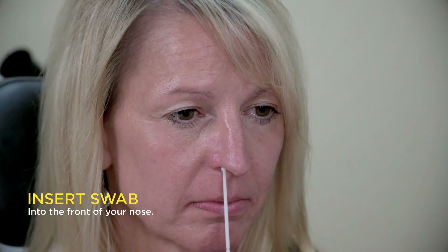When you're ready, insert it in your nose approximately two centimeters or one inch, or until you feel resistance. Carefully rotate the swab four to five times, or for about five to ten seconds, making sure to collect as much specimen as possible.